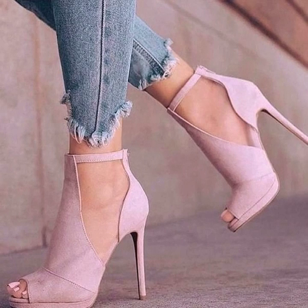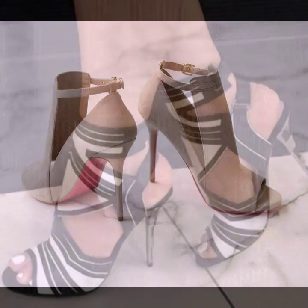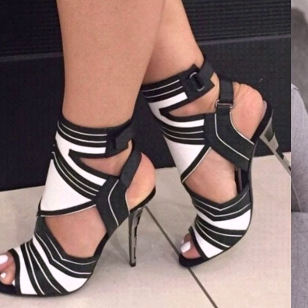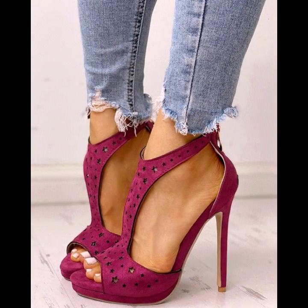Hello everyone, welcome back to my YouTube channel. How are you, friends? I hope you're all fine and good. Dear friends, I'm back with a very beautiful and very stylish collection of hollow high heel shoes designs.